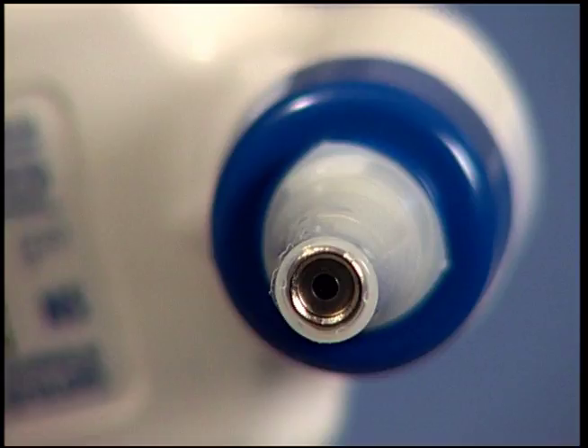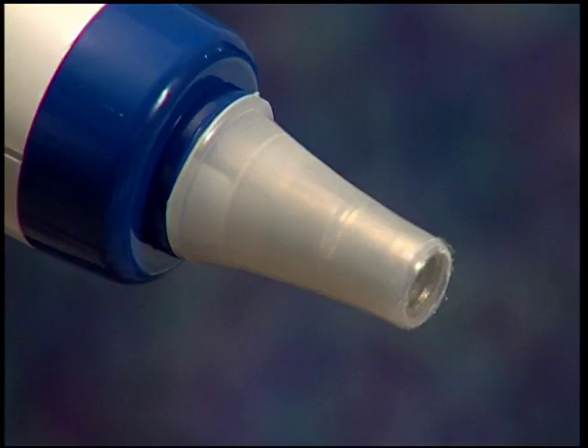If there are any visual holes, tears, or wrinkles, discard and attach a new probe. You will know the probe cover is attached securely if the silver probe tip is completely covered. An improperly attached probe cover will not take accurate readings.